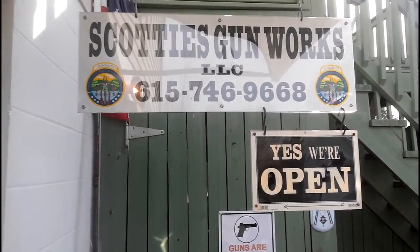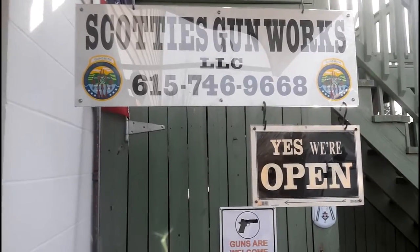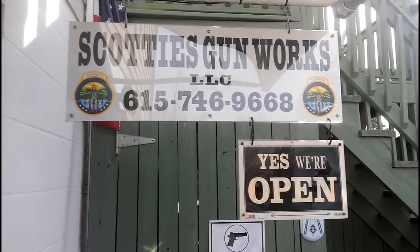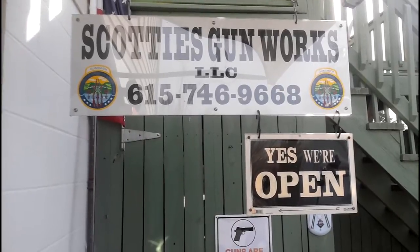This is Scott Cox, Scotty's Gunworks. I'm going to be making a video today of a rifle — I'm going to show from start to finish. I'm going to blue it and redo the stock on it. It's got a one-piece stock. I'm going to take you into the shop and show you what we're going to be doing to it.